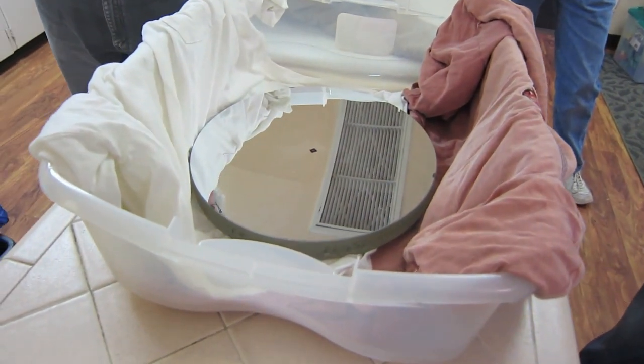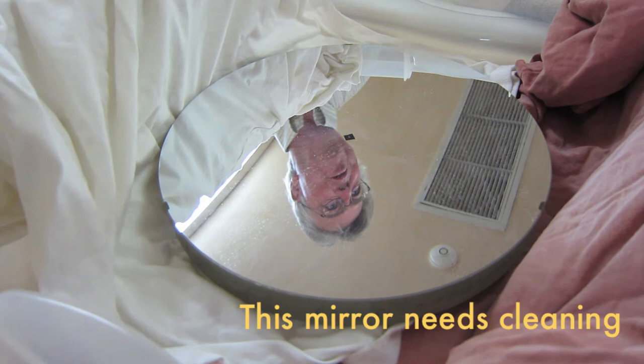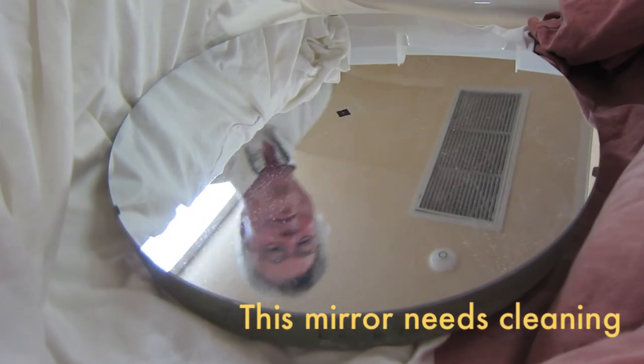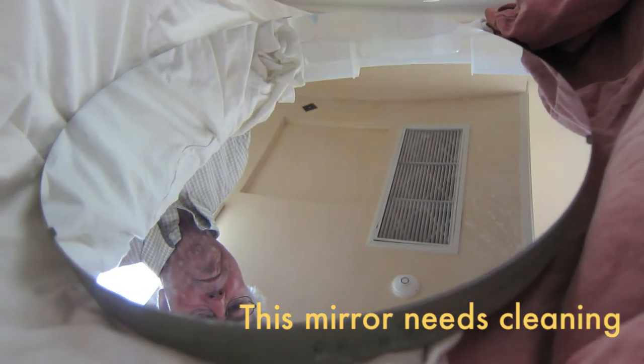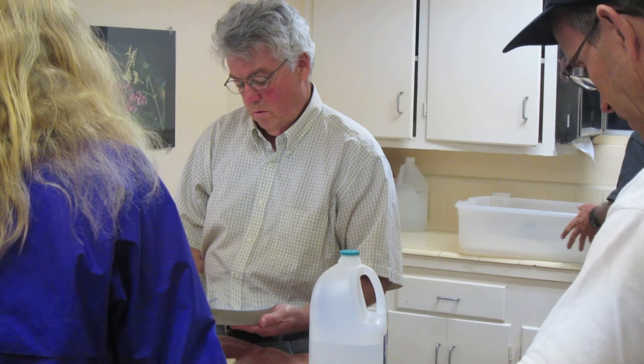Nice, it's in good shape. I cleaned this about three or four years ago — you don't have to clean them much more often than that. I don't see any serious scratches on it.